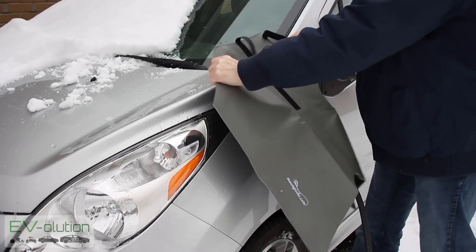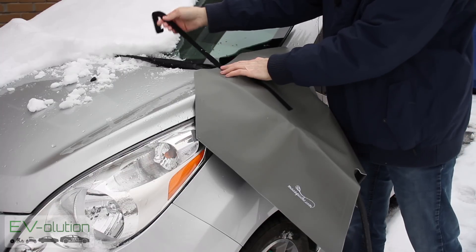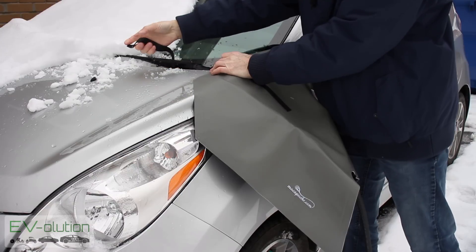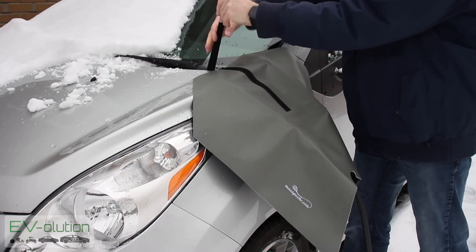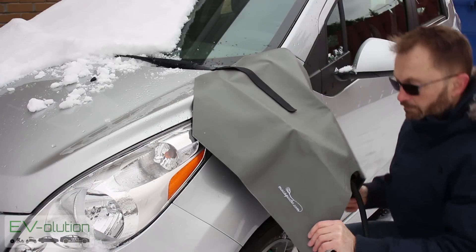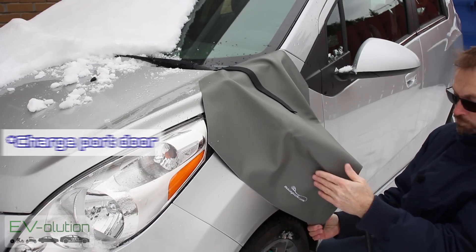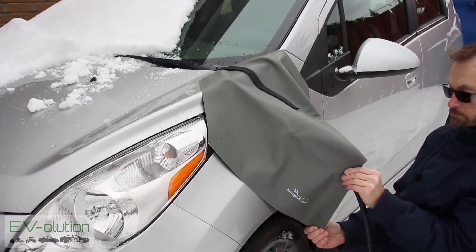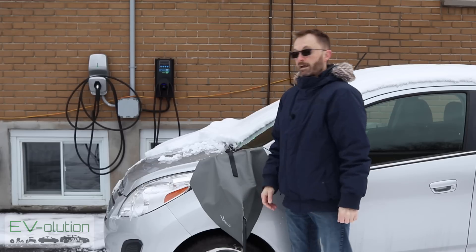You just put this in line with the wiper, pass the velcro strip underneath the wiper arm like so, and then all you do is attach the velcro together. Come down here, make sure the charge port cover door is closed a little bit, then stick the velcro together both top and bottom to snug up against the cable and you're done.